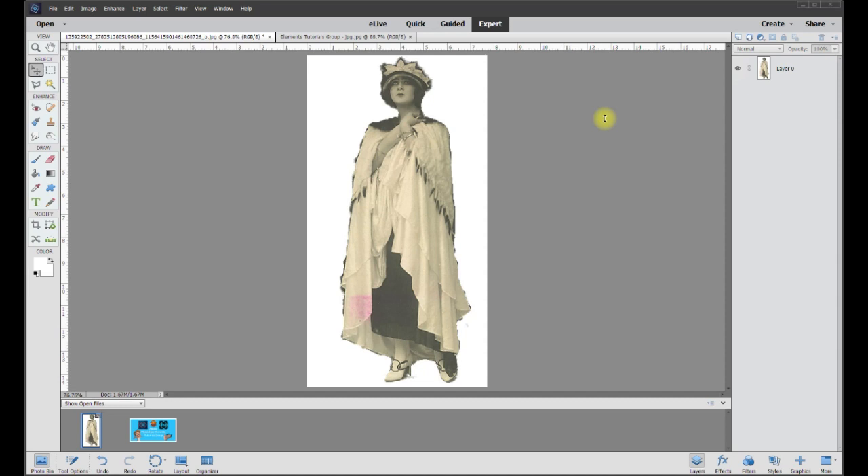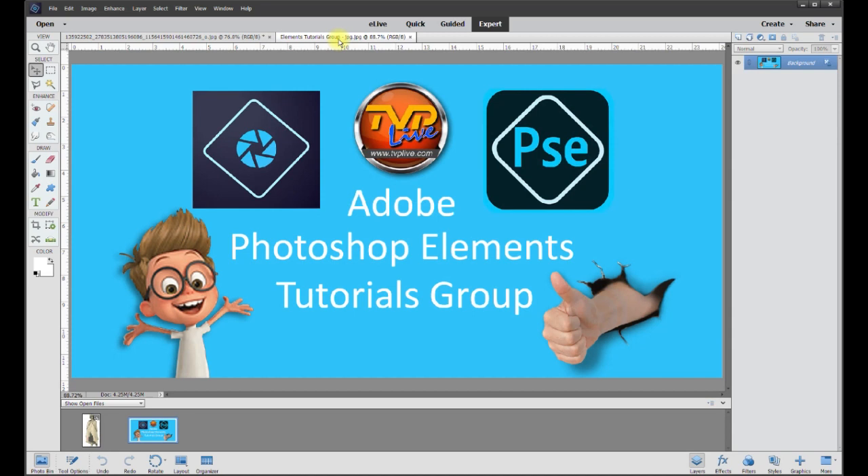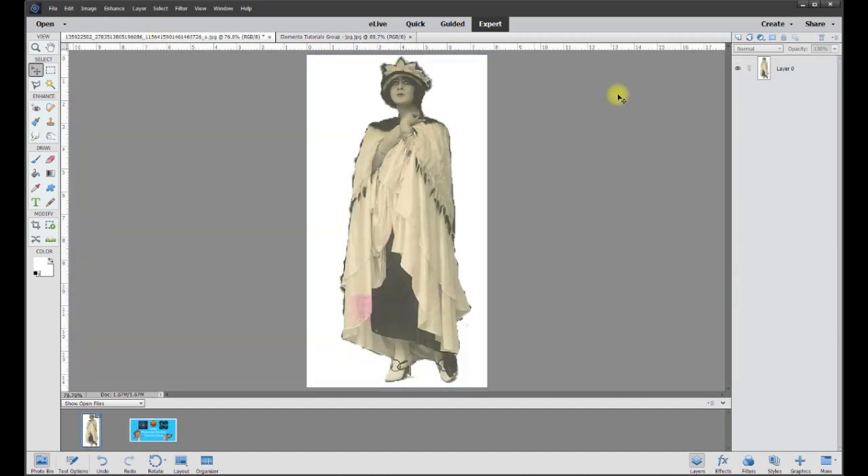In this tutorial, Sandra wants to clean up the smooth edges on this old-time photo. This is Rich over at TVP Live with another quick tip brought to you by Adobe Photoshop Elements Tutorials Group. Let's jump right in.